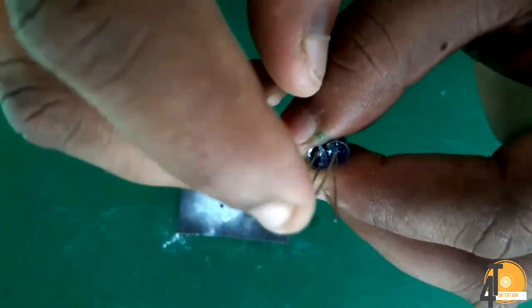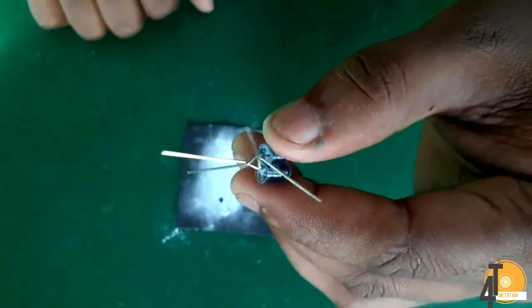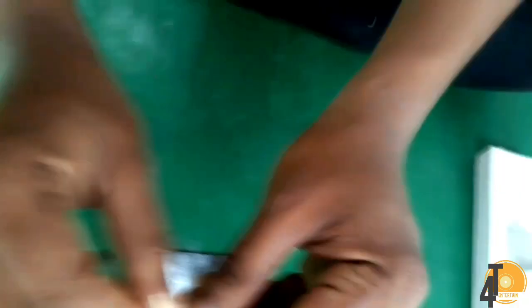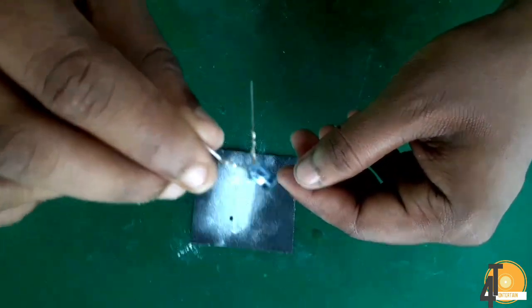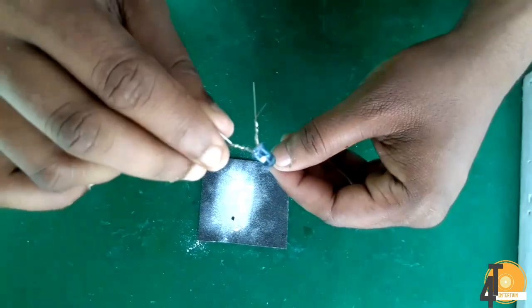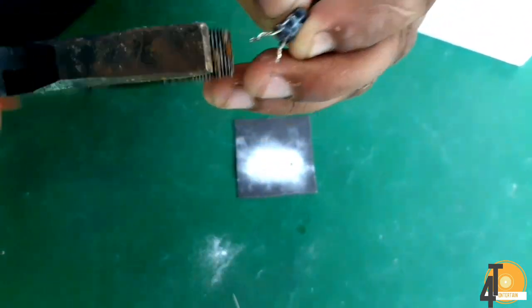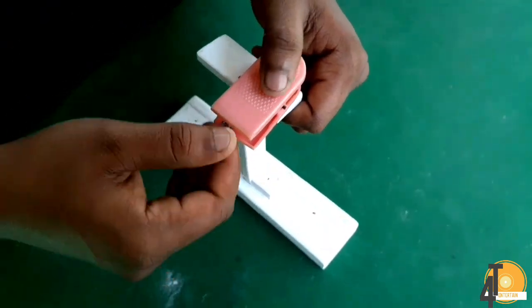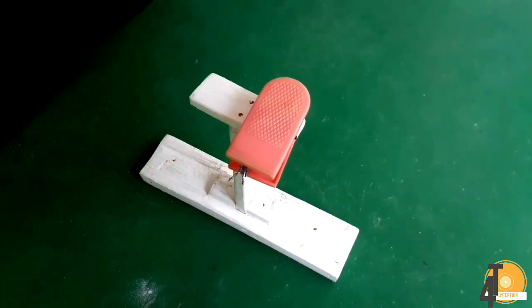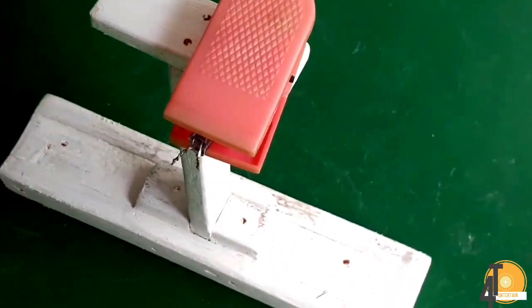The first thing we have done is to tie the two leads from positive and negative. The second thing we have done is to tie the two leads from positive and negative. That's why we have a direct lead to the jack, and we can connect the headset into the 3.5mm jack.